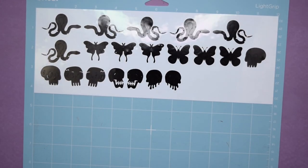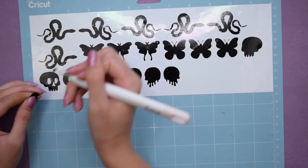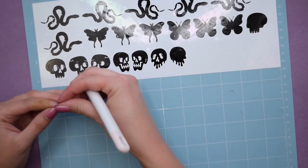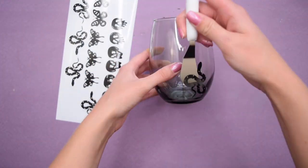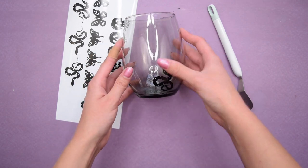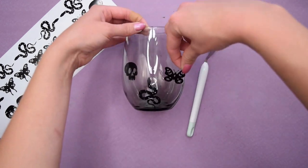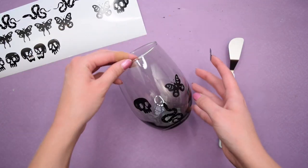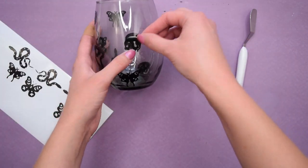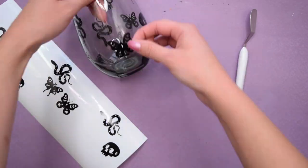I cut everything out using my Cricut Explore 2 and then began the lengthy process of weeding all of the vinyl — it took forever but was strangely therapeutic. Then it was on to the easy part: sticking down all the little vinyl shapes. I placed them alternating and staggered, making sure I didn't have two or three skulls next to each other, varying the icons going all the way around both glasses. I absolutely love how this turned out.